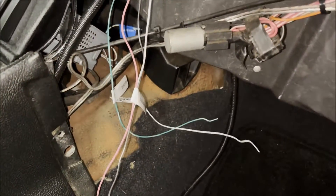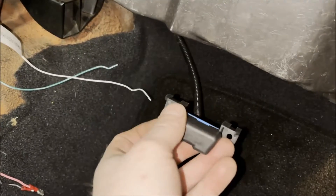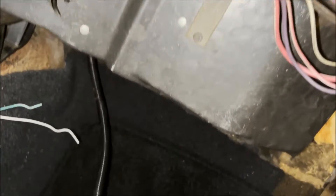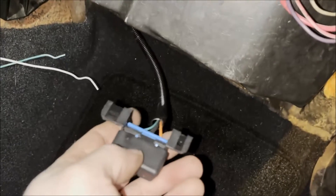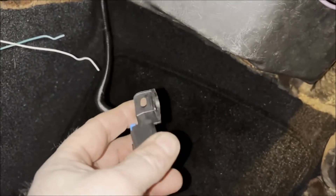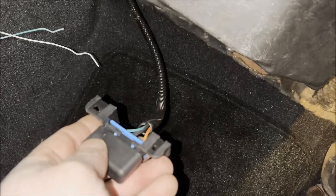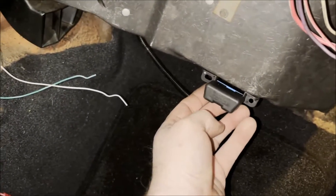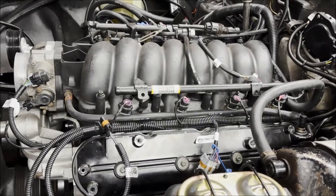There's also a white wire for the tach which we'll address at a later date. For the OBD2 port, we're going to mount it underneath the heater box. I don't want to drill into the heater box because I don't want to hit the heater core, so I'm going to create a plate, mount the OBD2 port to it, and use double-sided velcro to stick the plate to the bottom of the heater box. You'll pretty much never see it unless you're looking for it.